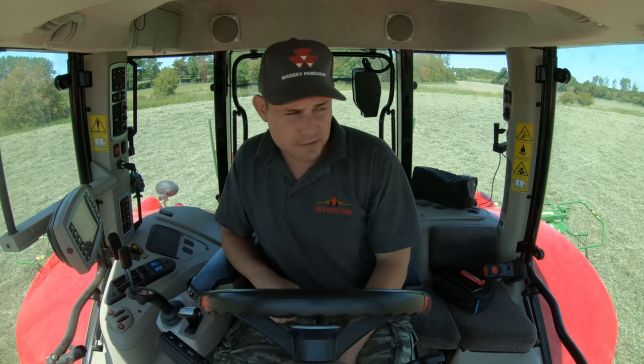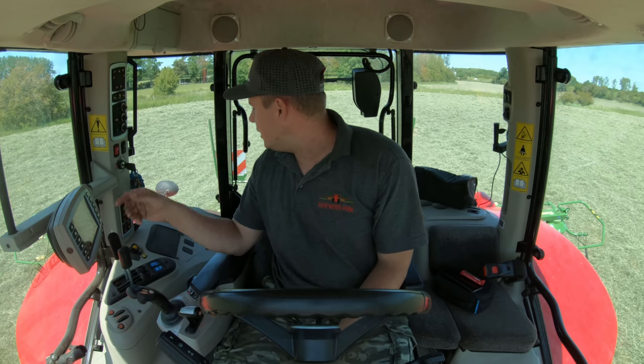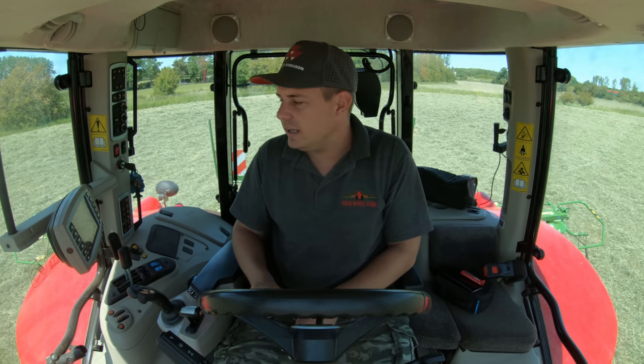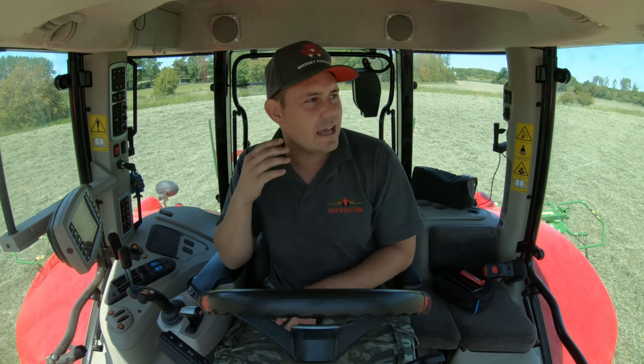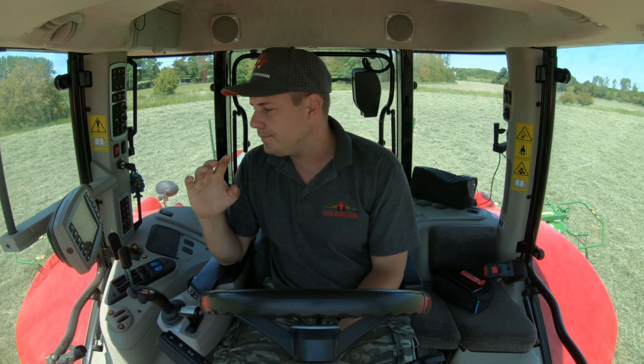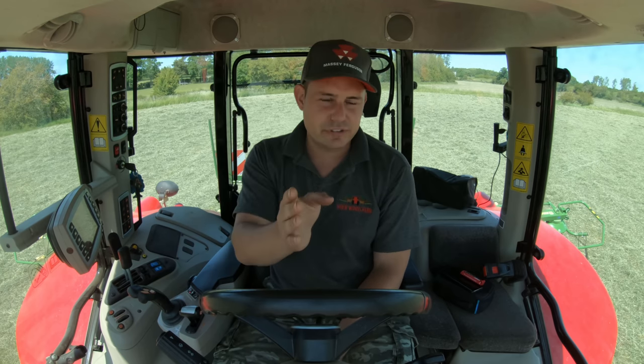Not really necessary because this field isn't big enough to warrant GPS — I can see it perfectly. But while we've got it we'll show you what it's all about. This GPS is only very basic so it will weave very slightly. You do get different types — you get RTK which will only overlap by about two centimetres, but you have to pay a subscription, a different dome on top, and it can be quite expensive. This one is on a free version — the dome came with the tractor — so you don't have to pay for it, but you won't get a very precise set.